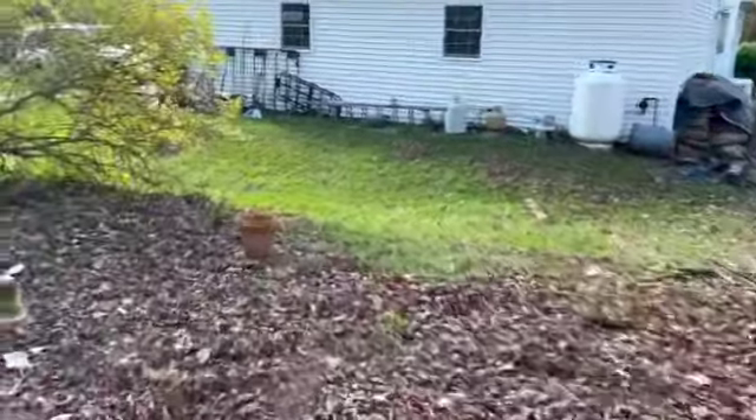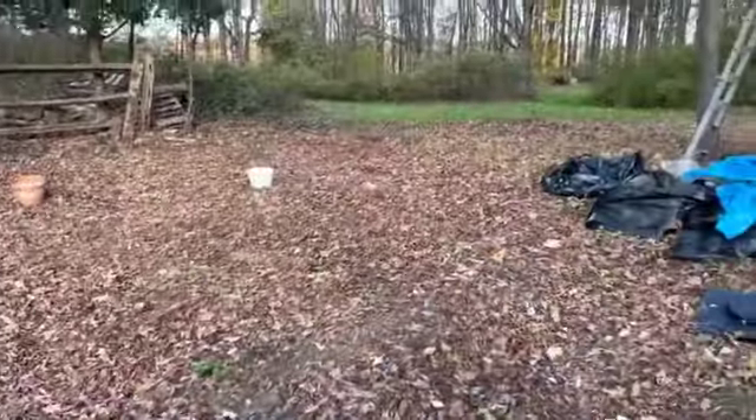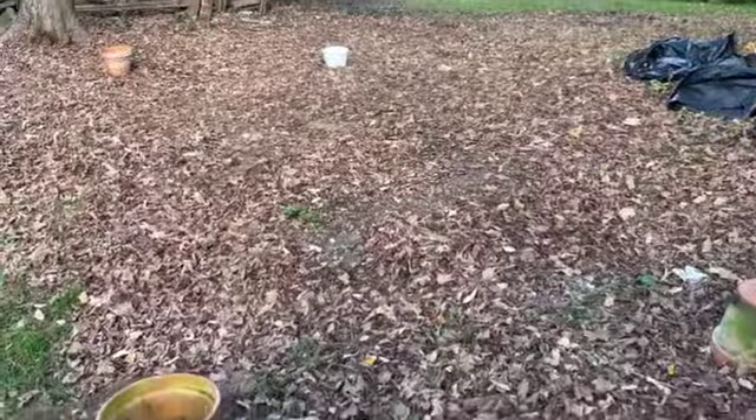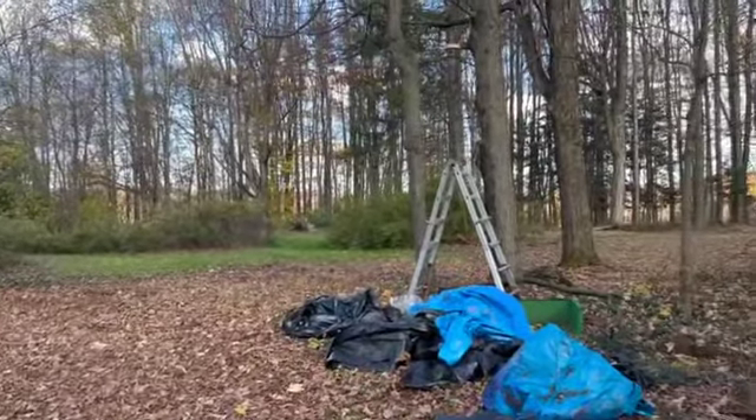And if we go from the other side... looking back, here's the two pots, that area around there, backing through the truck.